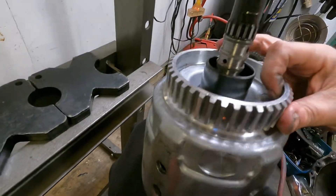Hey there, welcome to Riff Hard Garage. Today I want to show you how to assemble a Sonic Smart Tech input drum for a 4L60E transmission. If you order just the drum itself, you're going to have to press the input shaft out of your old drum and press it into the new one. There's a little bit of a procedure involved, so that's what we're doing today.